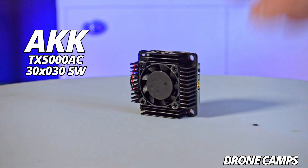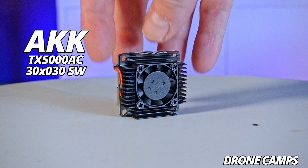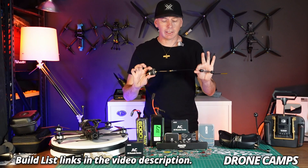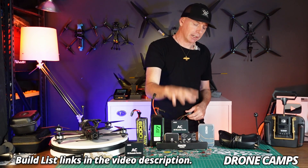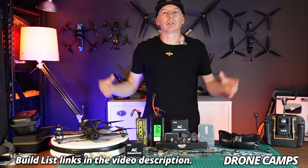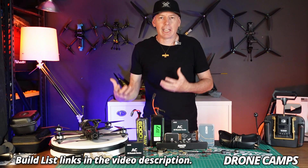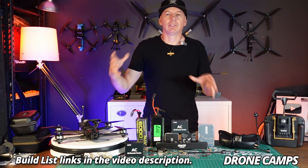This is a big deal. This is one of the biggest, most powerful 30 by 30 mount VTXs on the planet right now. I will put a link down below for these as well as my favorite batteries. We're going to talk about what flight controller and ESCs I'm currently using, what radio system, and what motors you should use — what KV specifically and what size for a 7 inch build.